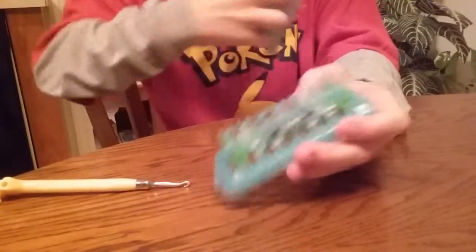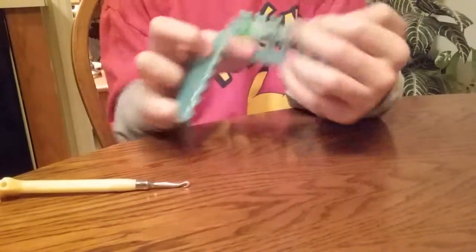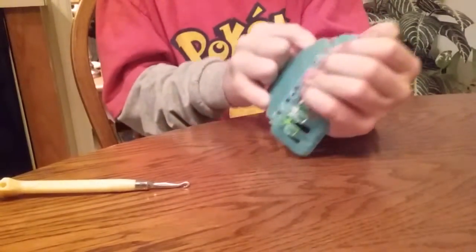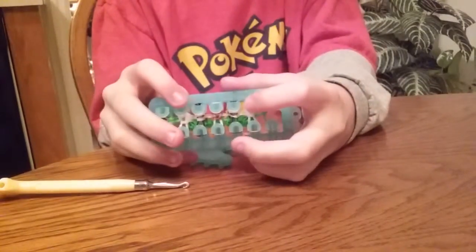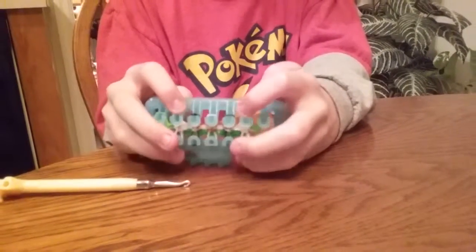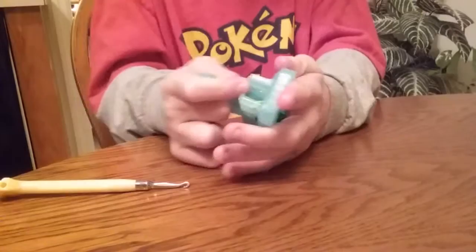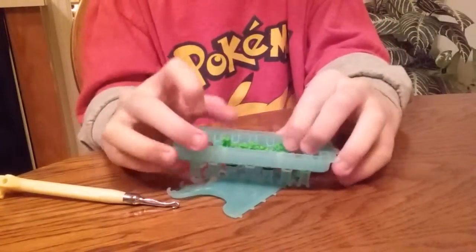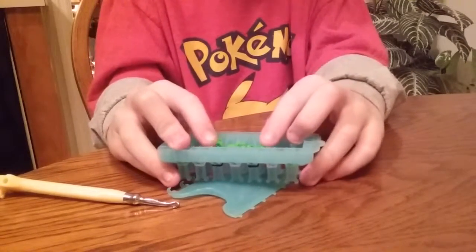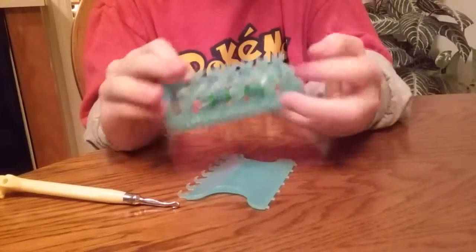Now you can use your comb to take the bottom layer up and over like that. Green on these two, skin color on these two, black on these two, and skin color in the middle. And you can push your bands down. Right now you can see Chespin's little spikes on his head, and sometimes this part reminds me of a transformer.